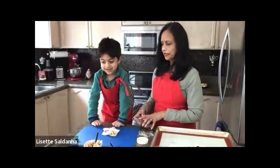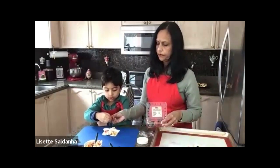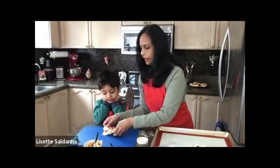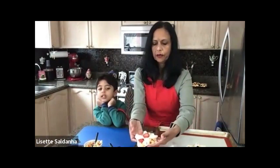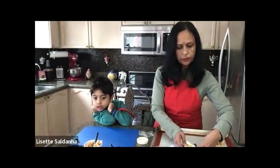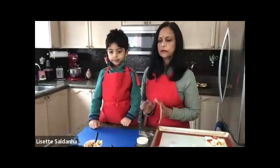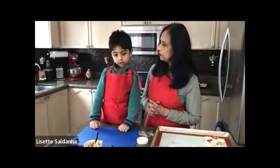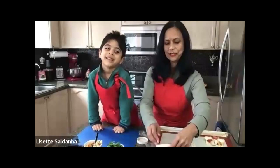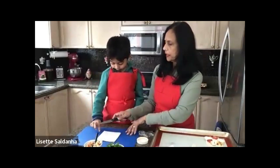Arjun suggests putting a strawberry in the middle. Grandma cuts one and Arjun places it there — a big one. So there's your apple pie Danish with a strawberry in the middle. Then Lizette prepares a vegetarian one for Grandpa, who doesn't eat meat. They make one for Grandpa with chopped spinach in the middle — you could always do sautéed broccoli with onion and garlic. To that, add a little bit of pepper and salt.